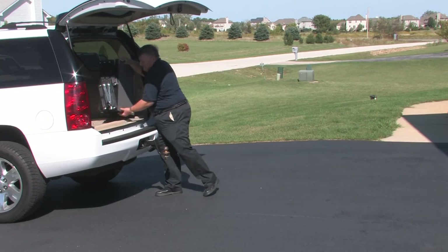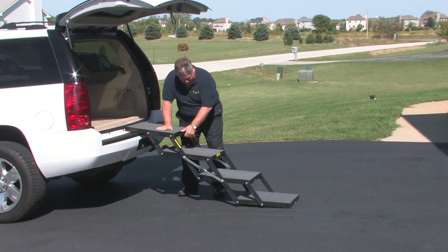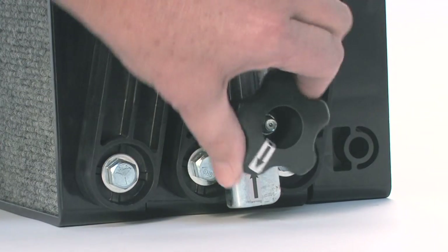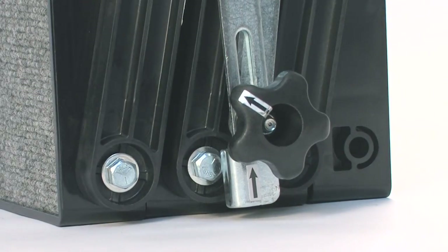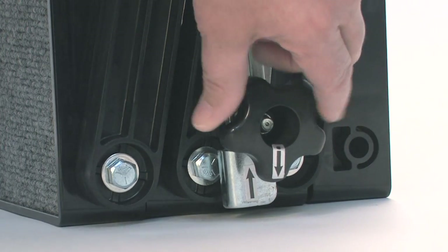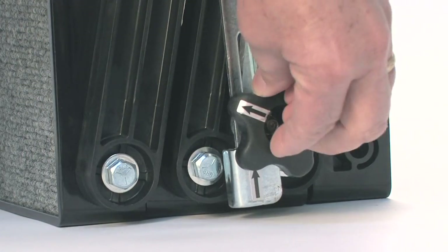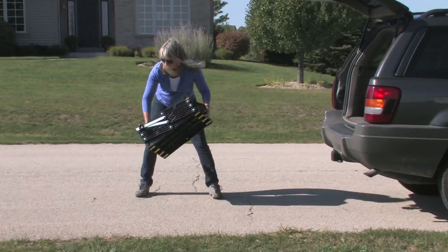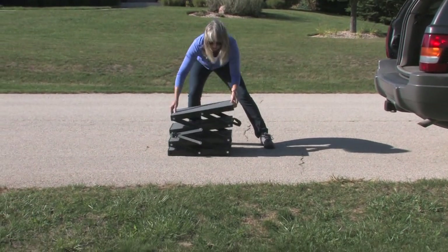Petloader opens in an accordion style with built-in handholds and a carrying handle. There are several techniques for opening. First, make sure the locking knob is unlocked. This knob is located on the side and the arrow indicates open or locked. There should be no binding when it is in the unlocked position. Once you are sure it is unlocked, place the Petloader flat on the ground with the handle pointing towards the vehicle, approximately three feet away.